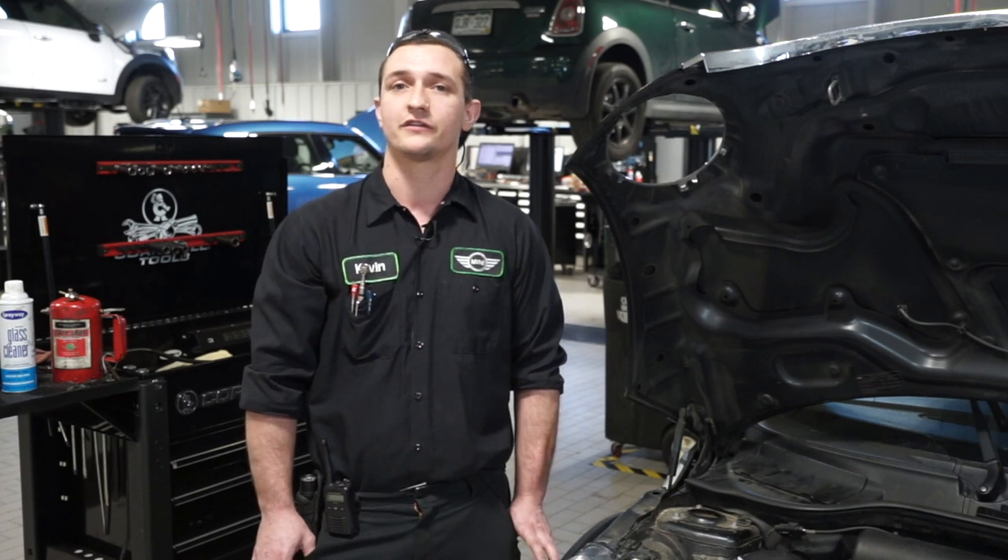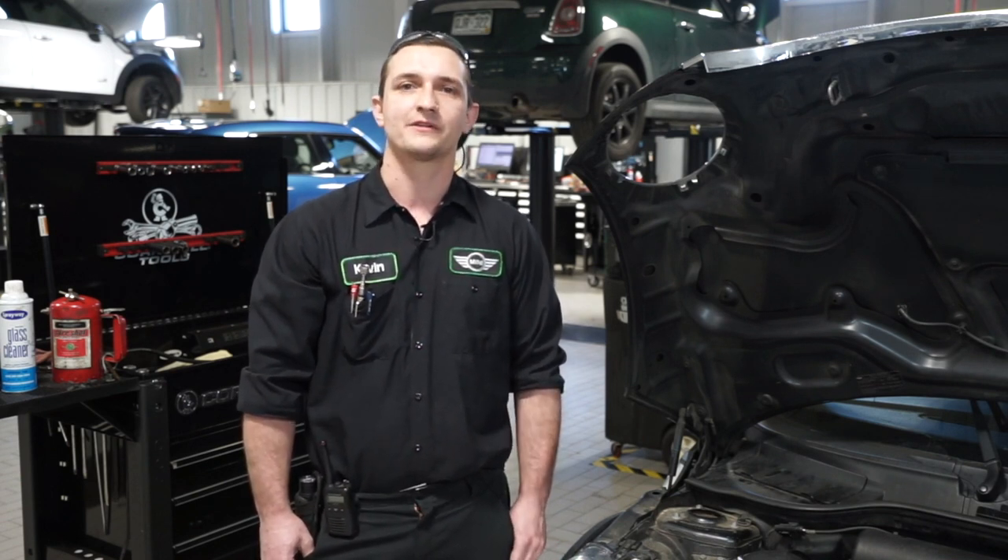Battery life is somewhere around two to eight years, depending — those are the extremes. You're generally looking at about a three to five year range on a properly maintained battery.